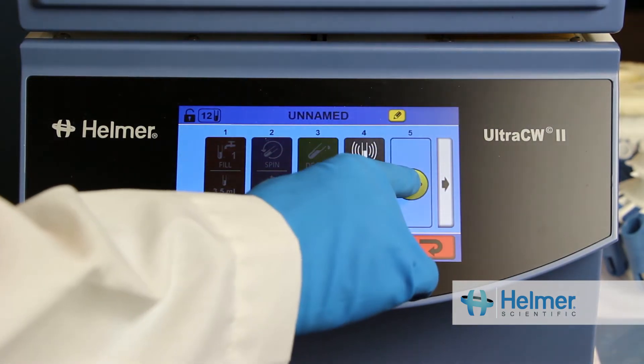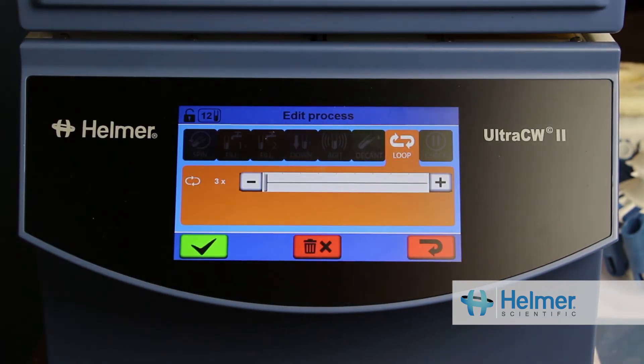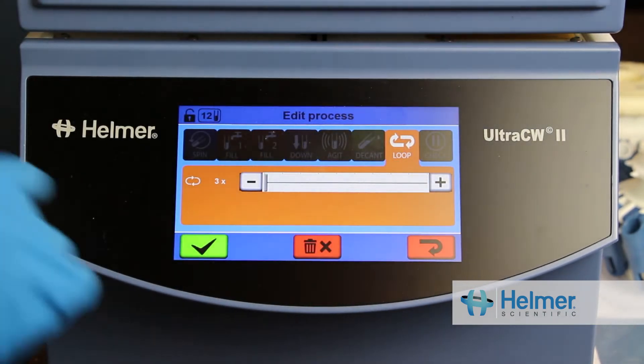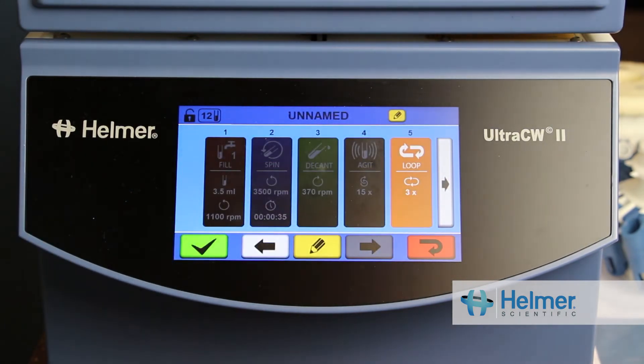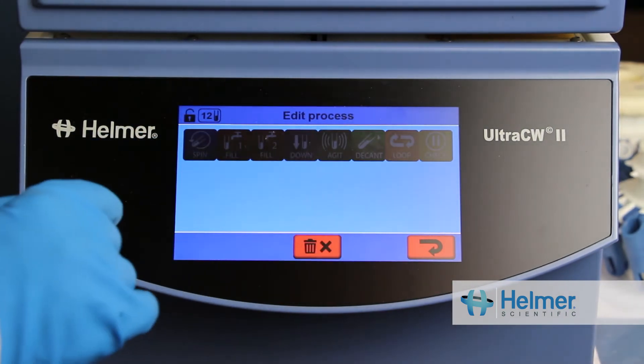Then I can add a Loop step. This tells the UltraCW2 how many times the processes prior to the loop step should be run. For example, looping three times means the previously programmed steps will run a total of three times.